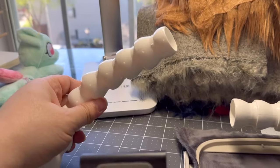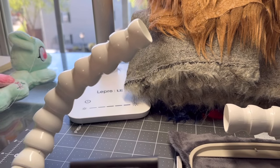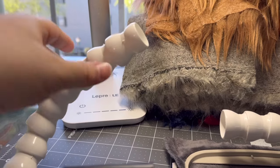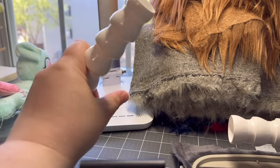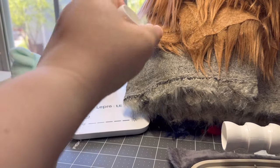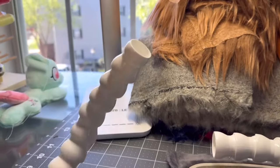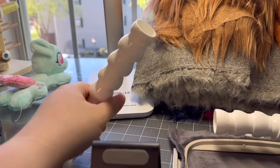I got this for my big project that I'm making for AnthroCon, which is a near life-size Red 13 plush. This armature is going to be for his tail, so it'll be able to bend and move and keep its shape — especially since his tail is super thin, so this is going to be perfect for that.